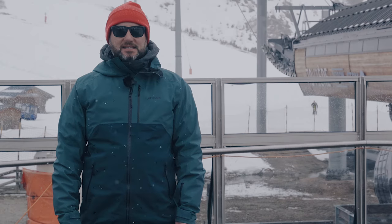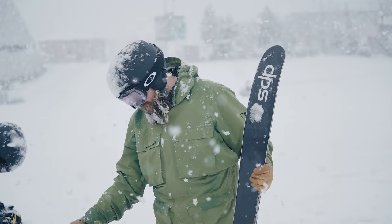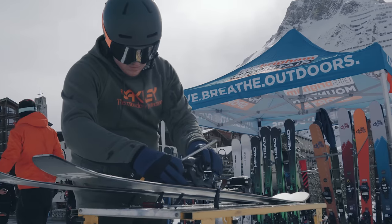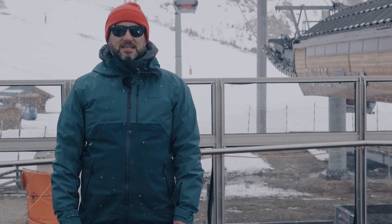So we're out in Tignes in France. This is the Ellis Brigham Ski Test and this is the final part of our testing programme. This is where we invite colleagues from all the shops to come out and join us, try the skis that we've arranged for next year, validating our choices but also making sure that they've skied them, they know exactly what those skis do and they can give you the right information when you come into the store. So here's what it's all about.